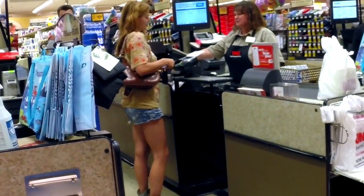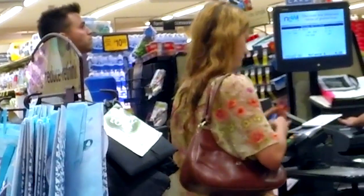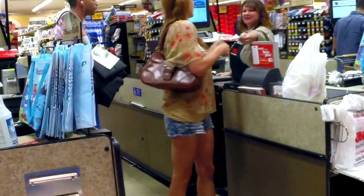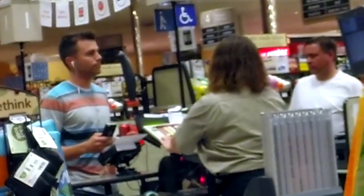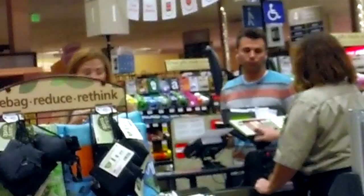She just swiped her ATM card and she's inputting the pin here, which is the last thing you do before you finish your transaction. Then I step up to make my purchase. So that was it. If you missed it, let me play that last part over again. You'll see as I walk up, my phone just briefly hovers over the keypad.